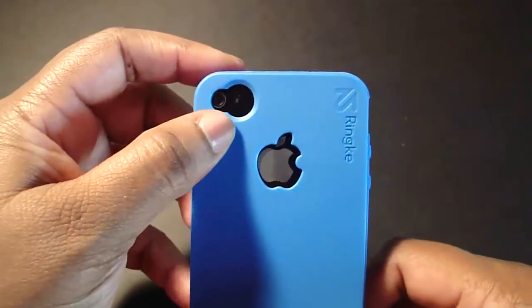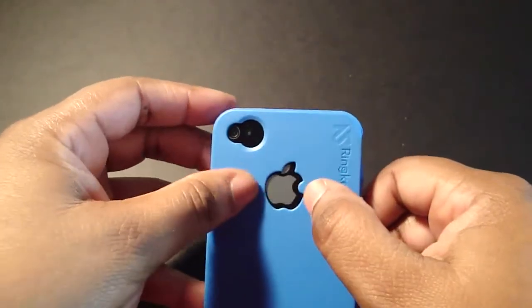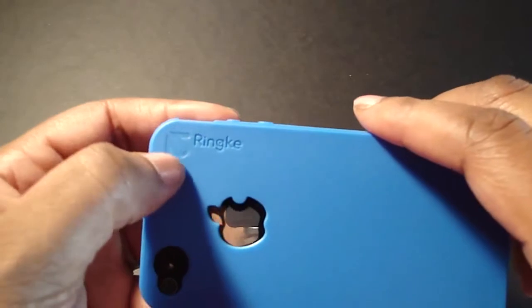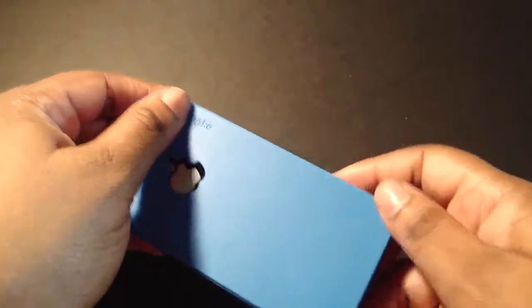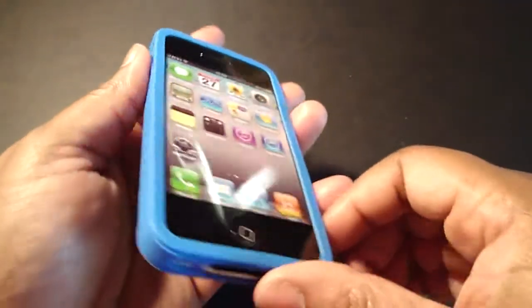On the back you have your cutout for the camera and flash — the cutout is perfect. It's just that my Apple logo is a little bit off. And you have the ReEarth and Rinky branding here. It's a very nice case; it feels so good. As I said, it's a high polymer material they use.